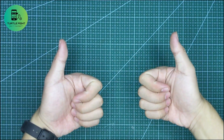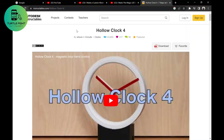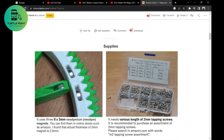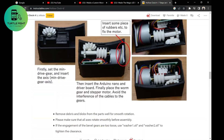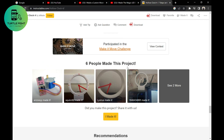Hello everyone, welcome to Turtle Fight. Today, when I was surfing on Instructables.com, I saw an awesome clock. It is almost invisible. I read the instructions and I think it is easy to build. So let's get started.